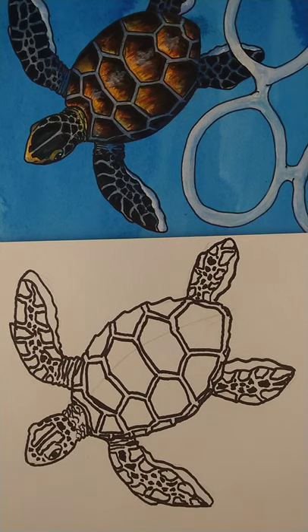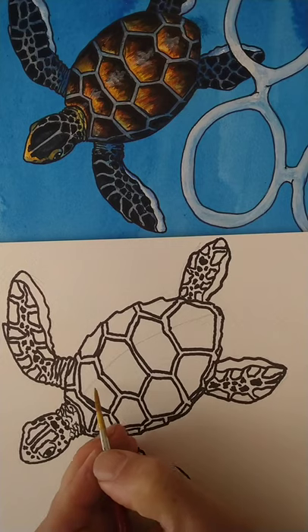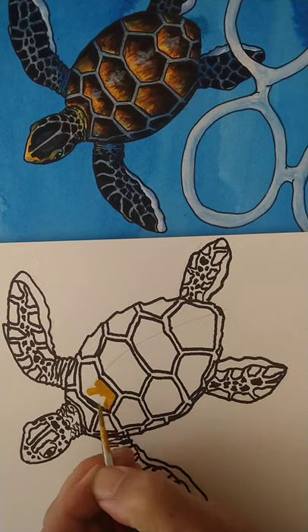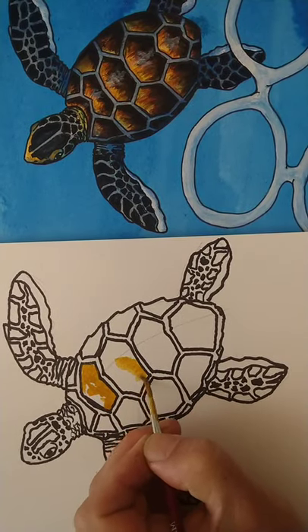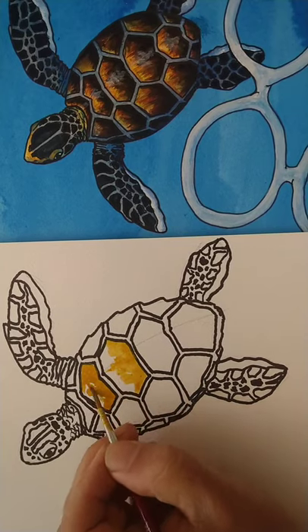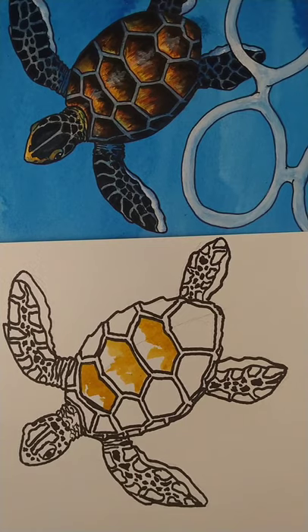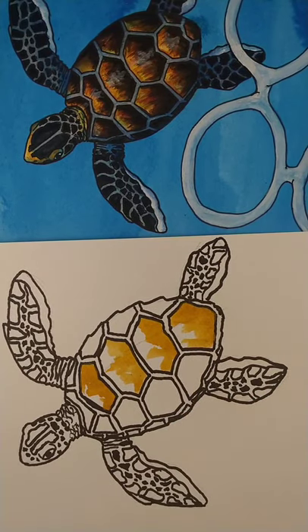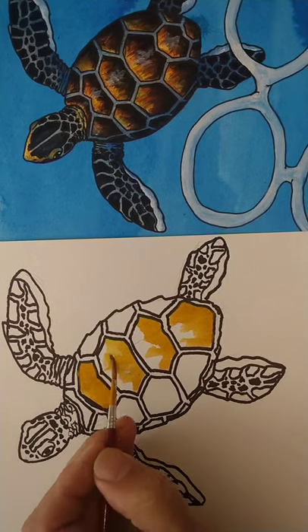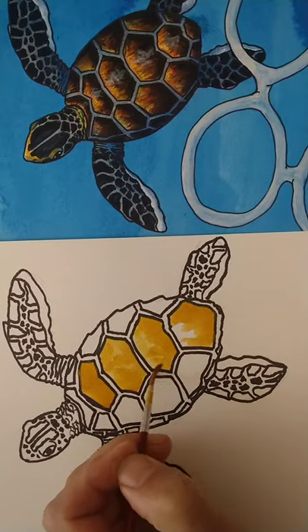So that's the outline done and I'm going to show you a quick way of adding colour now. I'm going to use watercolour to start with. Don't forget to clean your brush in between each time you use a colour. I'm going to go in with something called yellow ochre to start with — yellow ochre is a really nice base colour for turtle shells. I'm going to go in quite strong to start with and then blend it in a minute. Now just adding a touch of water — water with the ochre already on my brush — and this will give a nice base to it.